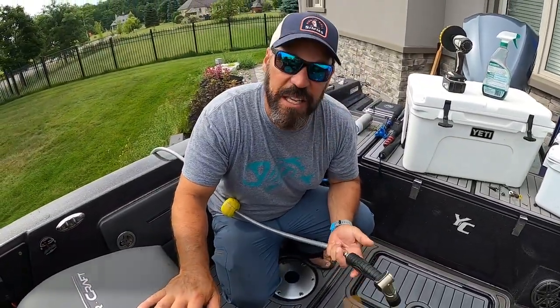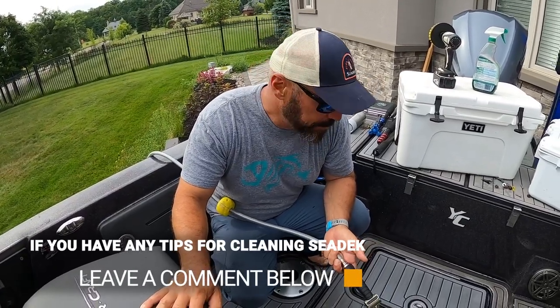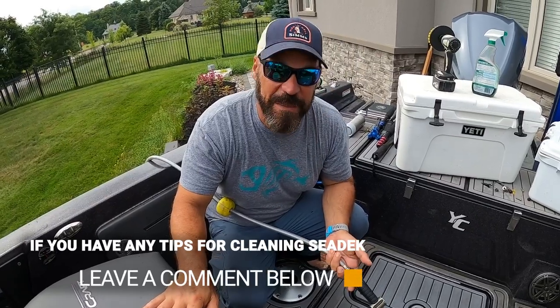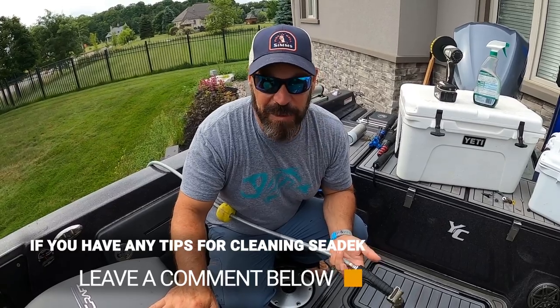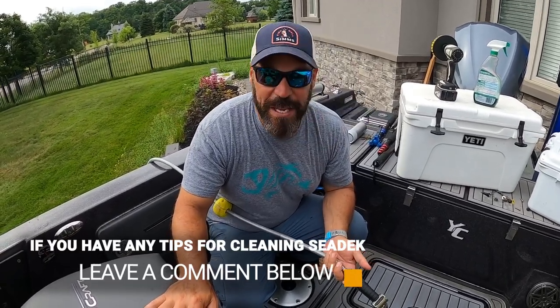Some people are concerned about light gray as a color — it doesn't get hot, it cleans relatively easy. I mean, I'm not putting a lot of pressure on it, and all you need is a hose, some Spray Nine, a drill, and one of those brushes and you can get your deck looking basically brand new again.